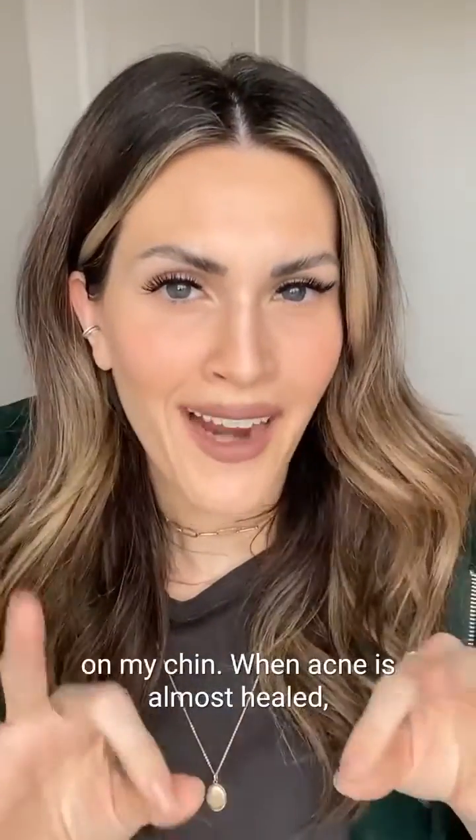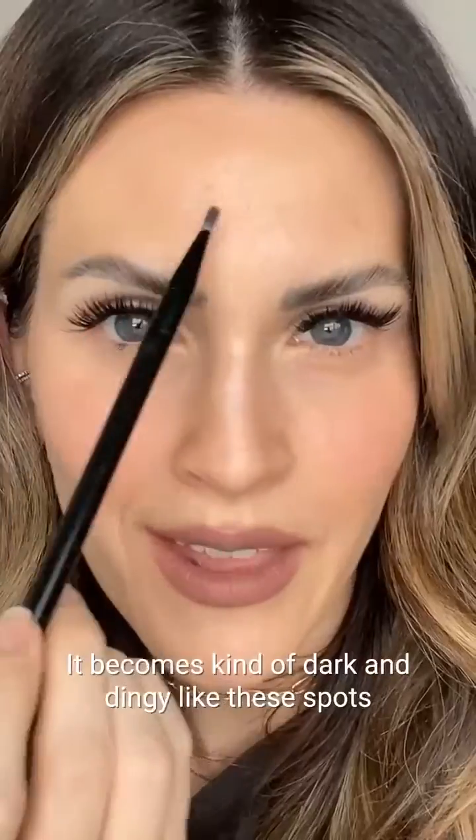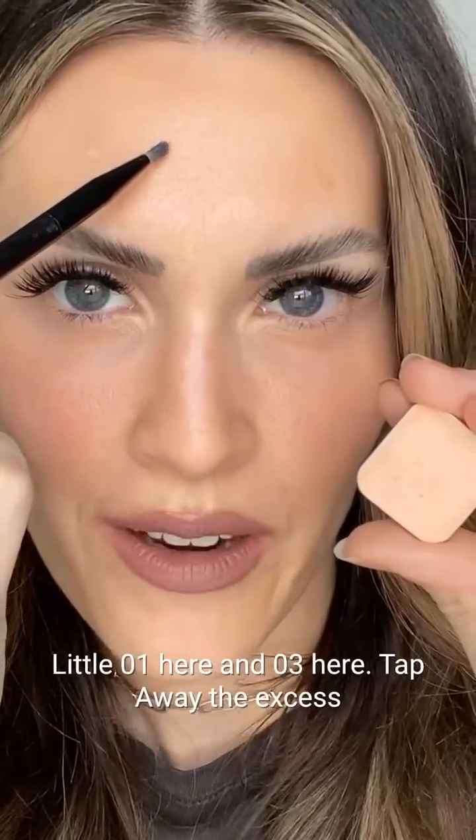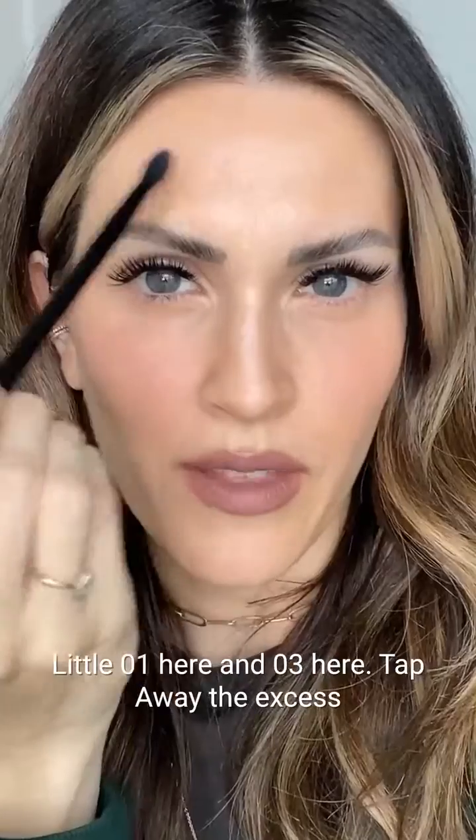Putting a little YO1 on those remaining acne spots on my chin. When acne is almost healed, it becomes kind of dark and dingy, like these spots right here — that means your blemish now has mostly excess blue. Now you're going to need a lighter orange or a darker orange depending on the darkness of the blemish. Using O1 here and O3 here, then tapping away the excess.